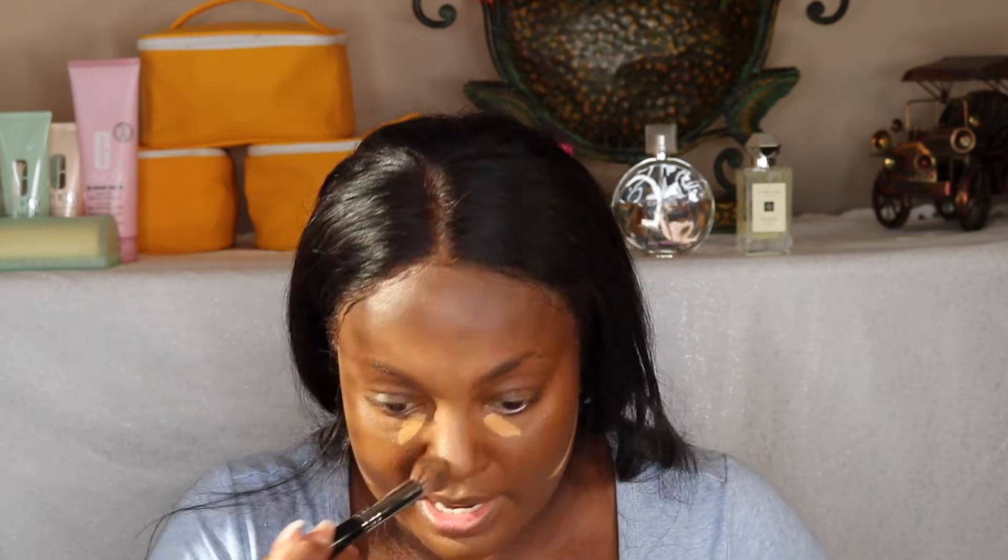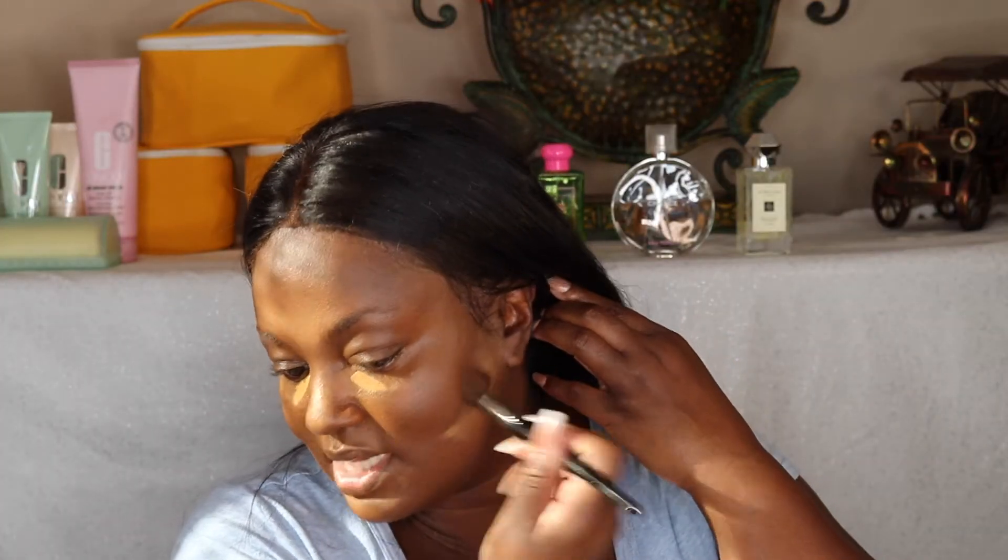I'm going to blend this out. Sometimes it's good to let it sit for a little while so you get more color payoff, because when you blend it right away it kind of goes away — it doesn't stick as much. I let it sit for about two minutes and now I'm blending it out so you'll be able to see that it's there.